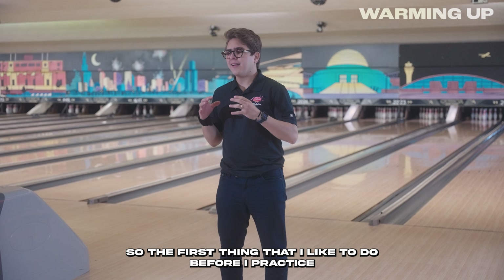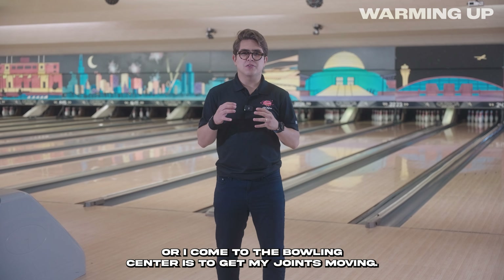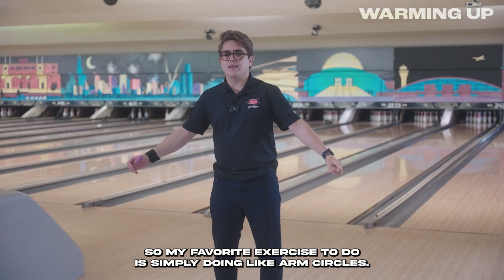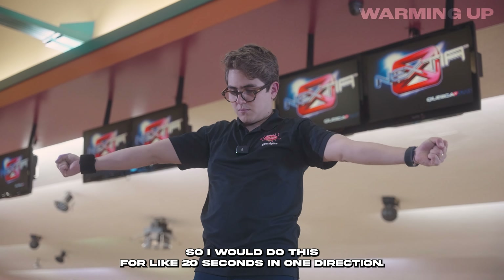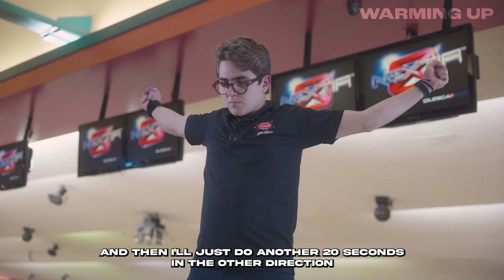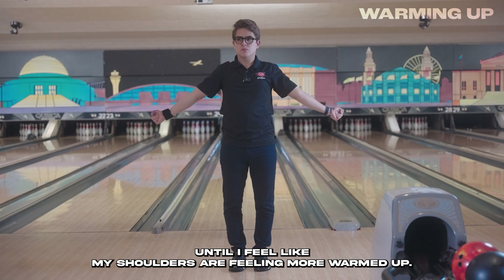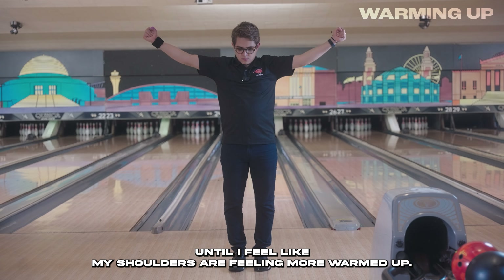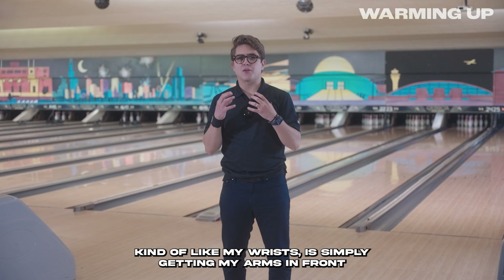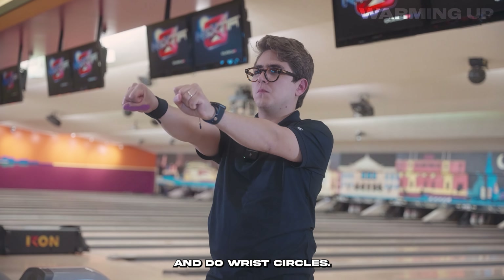The first thing I like to do before I come to a bowling center is to get my joints moving. My favorite exercise is simply doing arm circles. I do this for about 20 seconds in one direction, then another 20 seconds in the other direction, until my shoulders feel warmed up. A personal favorite for warming up my wrist is getting my arms in front and doing wrist circles.